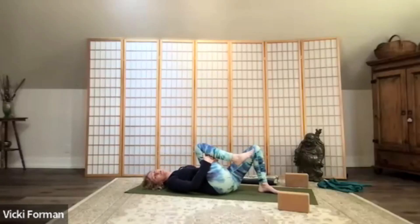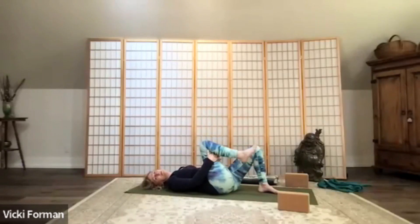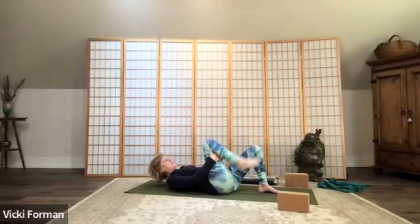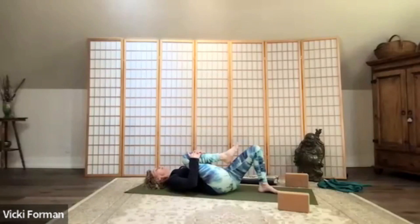When you let the leg just drop with gravity it kind of bounces — try that out. Foot is flexed, really engage into the quad, draw the kneecap up, flex the foot really tight, and then let the leg just drop and bounce. Kick up and let it drop — this is really good for the knee. Let's do four more: kick up, let it drop. Two more times, kick up and let it drop, kick up and let it drop. Hug that knee back into the chest, let the low back and sacrum and shoulder blades soften, then bring that right foot back to the mat.